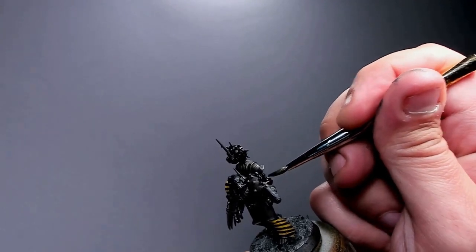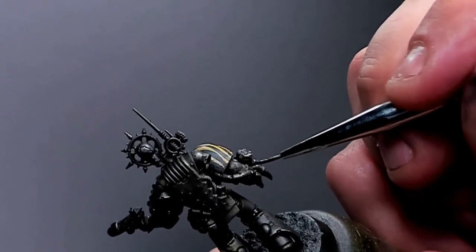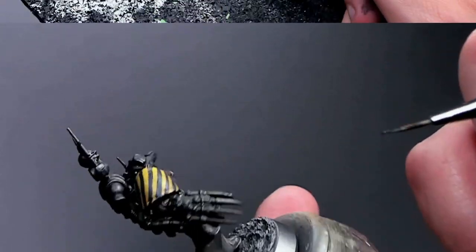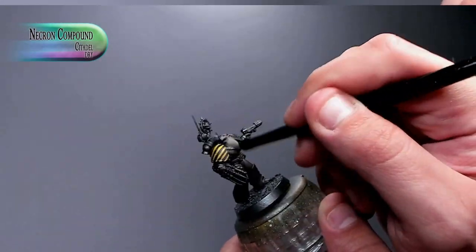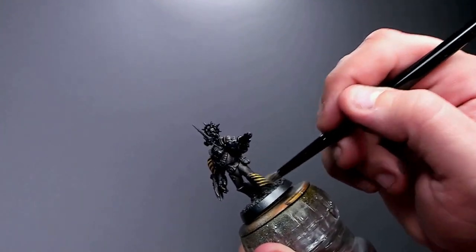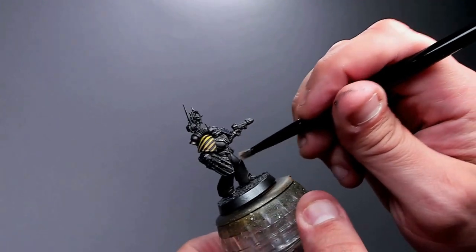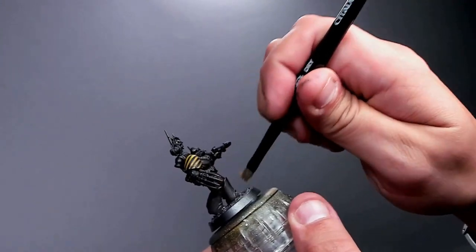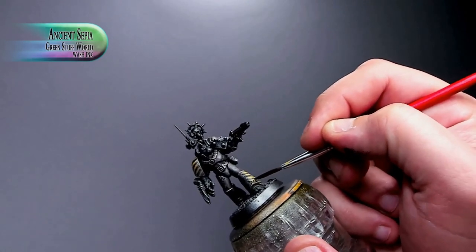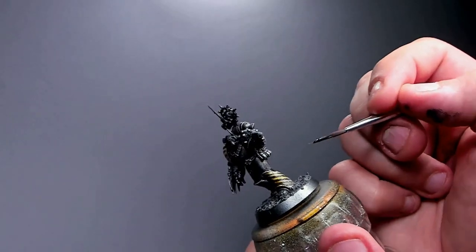To break up the monotone dark metal look, I'm adding Black Templar on one shoulder pad, the power fist, chest armor, and the backpack — just bits here and there for tonal variation. Now we dry brush, which might seem late but remember all that Typhus Corrosion texture — dry brushing over it with Necron Compound grabs that texture and gives an old chipped metal look, while also adding highlights back.